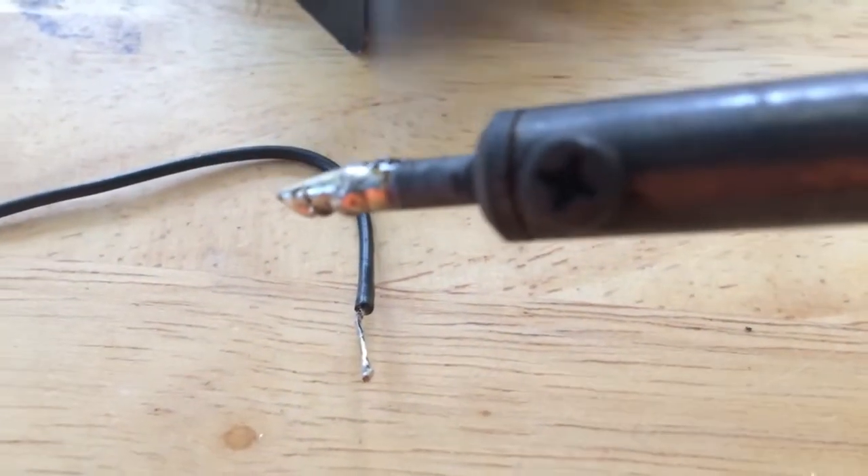I'm going to unplug it — I re-tinned it so there's plenty of solder on my tip, and then I can turn it off.